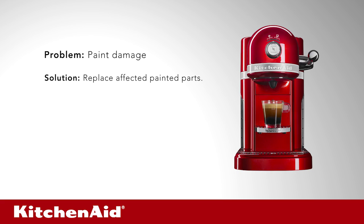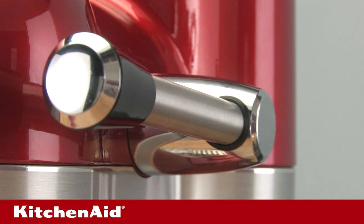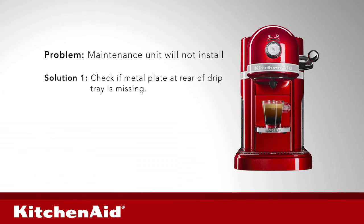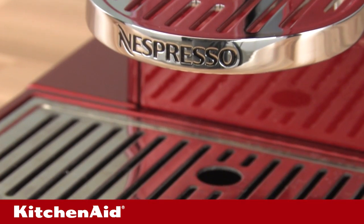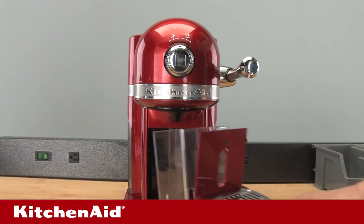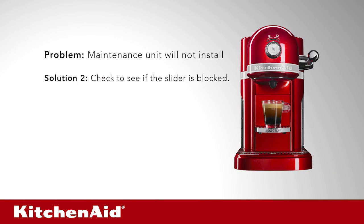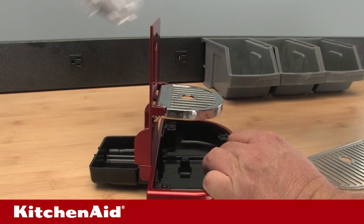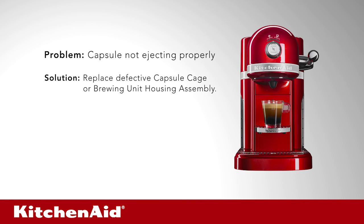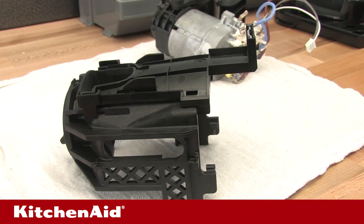Troubleshooting. Problem: paint damage. Solution: replace affected painted parts. Problem: maintenance unit will not install. Solution 1: check if the metal plate at the rear of the drip tray is missing — if so, replace the drip tray. Solution 2: check to see if the slider is blocked; remove blockage or empty capsule container. Problem: capsule not ejecting properly. Solution: replace defective capsule cage or brewing unit housing assembly.